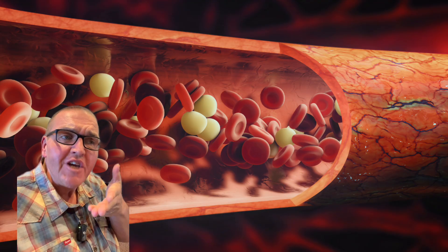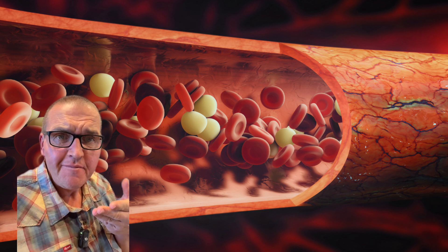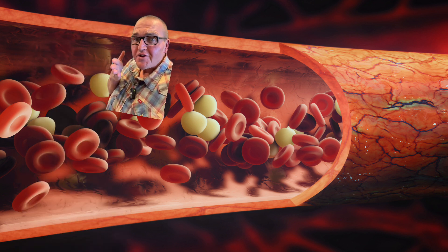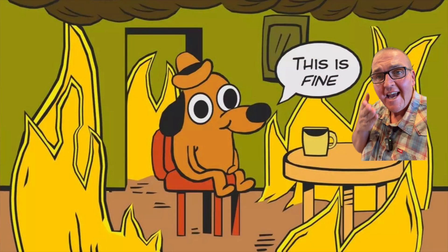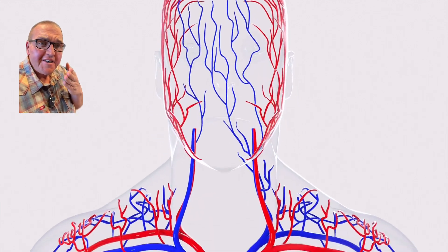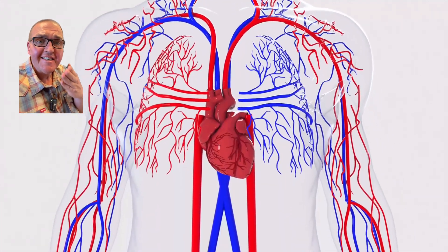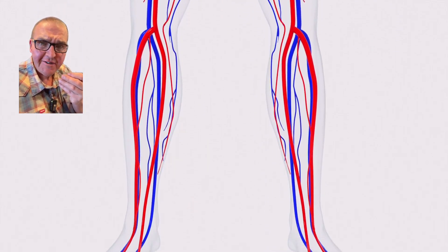But what happens when you inject capsaicin into the bloodstream? Well, nothing good. The inner lining of your blood vessels have the receptors that can react to capsaicin, so it is going to feel like your blood has turned to gasoline, and that gasoline is on fire. Being that capsaicin is both a potent and persistent chemical, it is going to proceed to spread throughout the whole of your circulatory system.